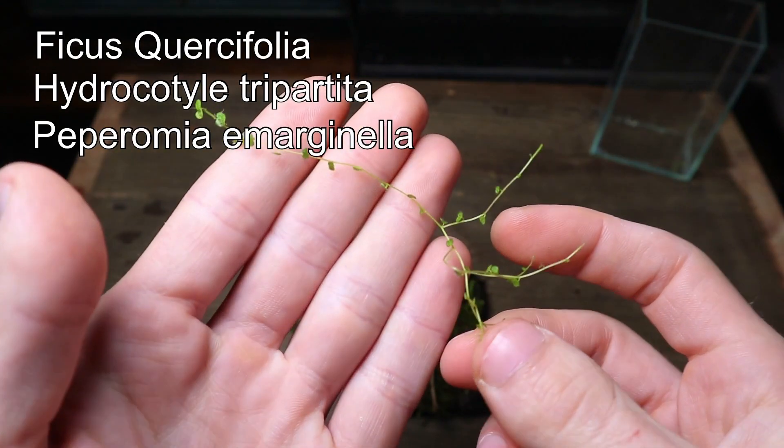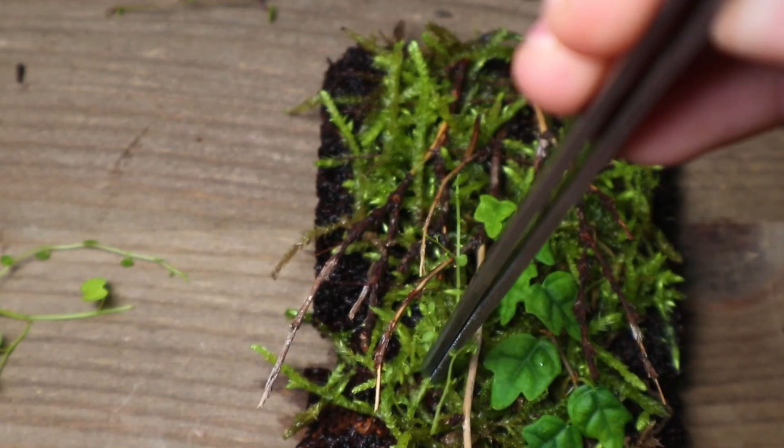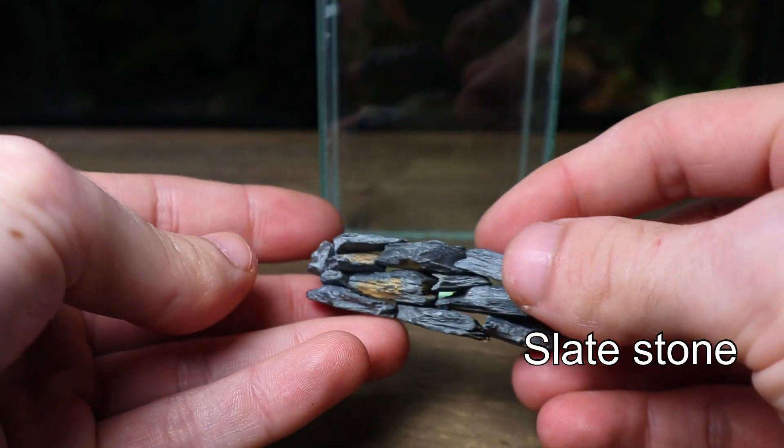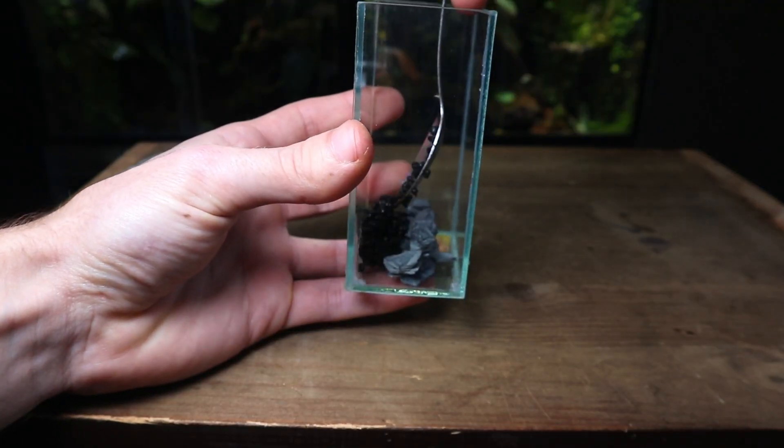Next I planted some climbing plants. I used some tweezers to carefully wedge them in place underneath the twigs. I then went on to make a retaining wall out of slate stone. I used super glue to join all the pieces together, waited for it to dry and then placed it inside the paludarium.